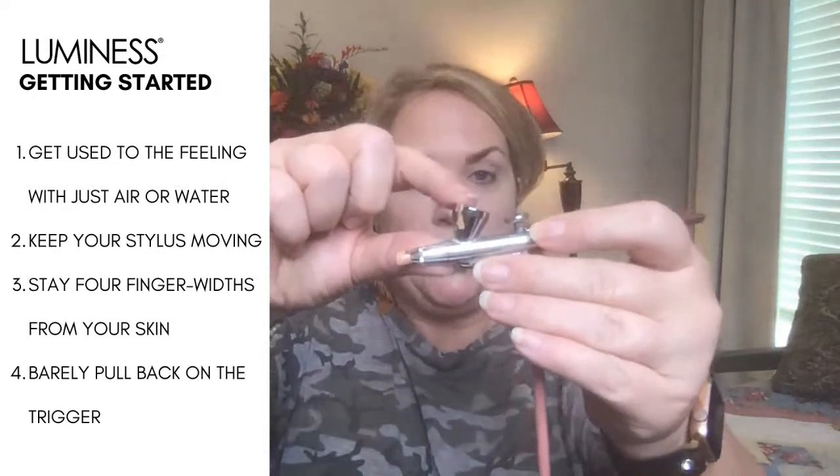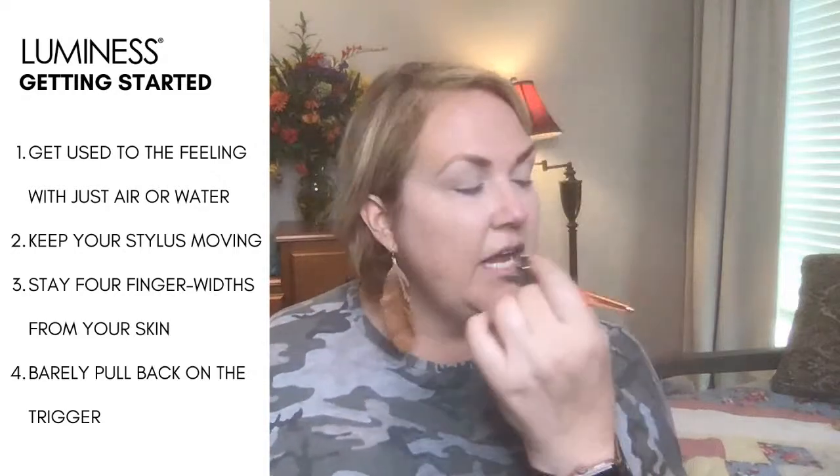I'm going to show you the four things we want you to do when starting out. Number one is to get it out of the box and try it. As soon as you turn it on, there's air that comes out — just feel what that air is going to feel like all over your face. You can also practice with water — put water right in here and feel it on your face. Then keep it four finger widths away, keep moving, and barely pull back on that trigger.